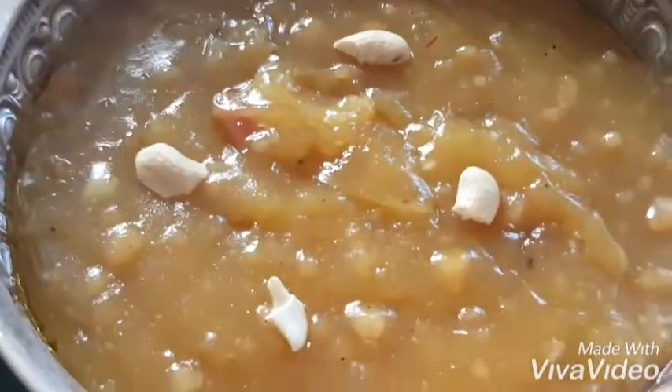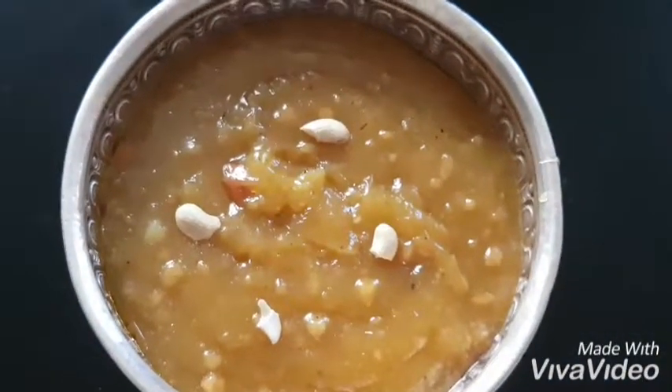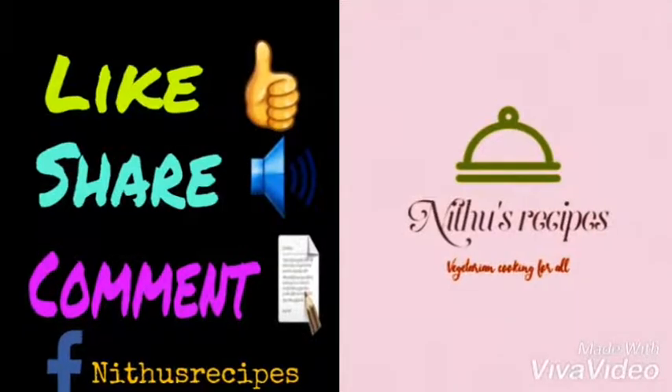It is very sweet. I will tell you how it is. Like, share and subscribe. See you soon with another recipe. Bye-bye.